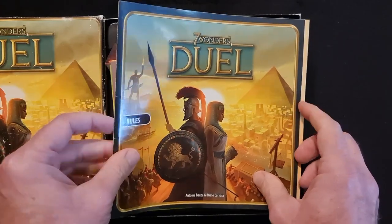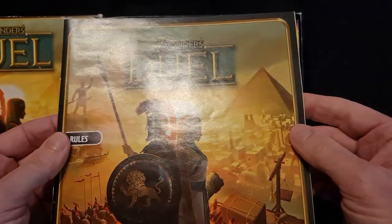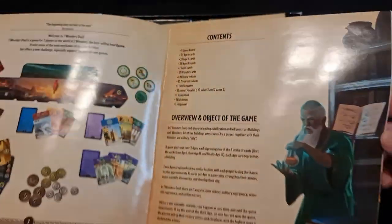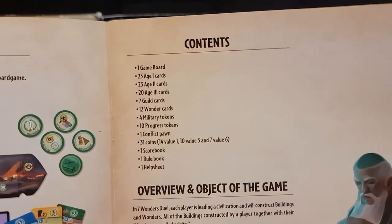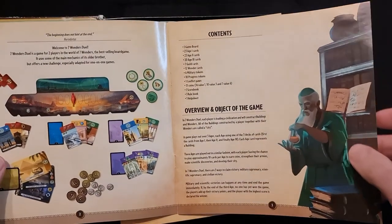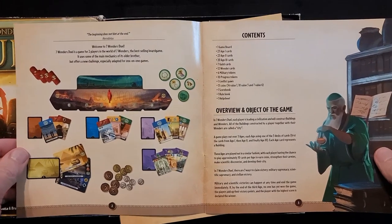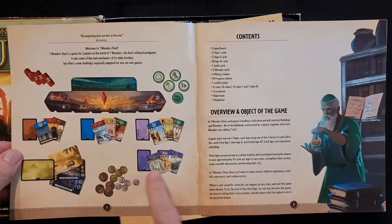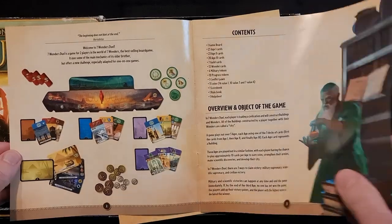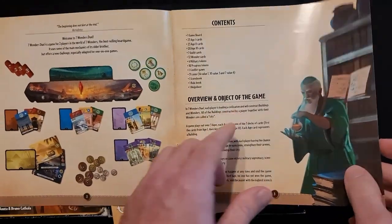First of all we have the rules, and it is a glossy sheet as you can see by the glossiness of it all. Very well set out — you've got the contents of what you actually get in the box. You can pause that one and have a look, just to confirm that what we see in the box is in fact what you get. Let's have a visual or pictorial layout of what's in the box, the overview and object of the game.